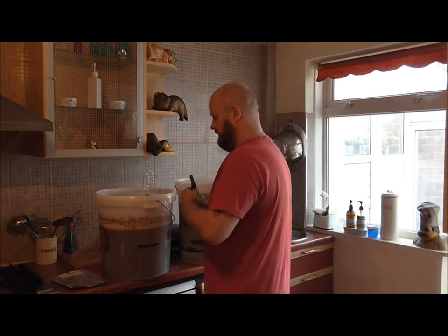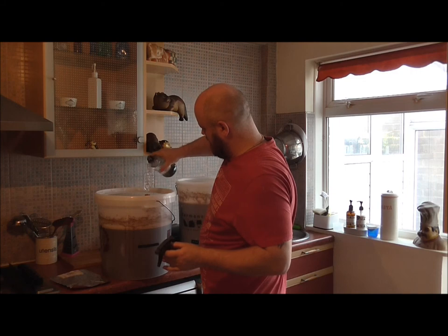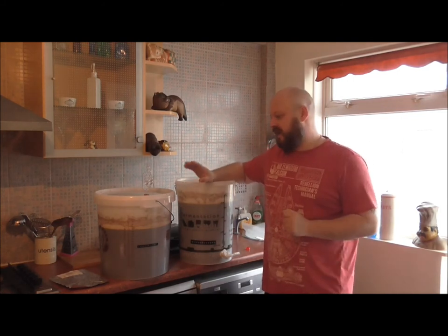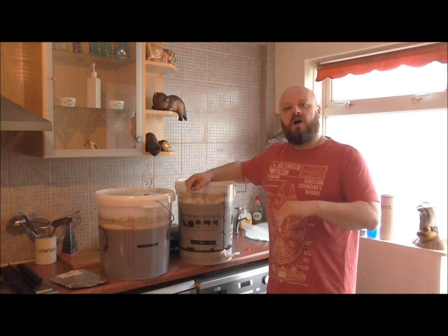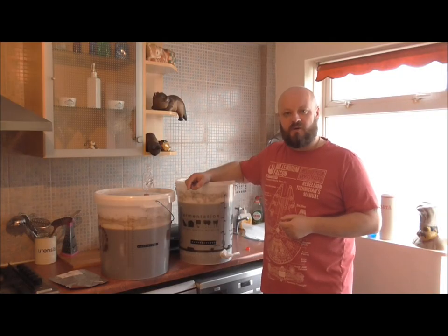Adding a bit of fresh Star San sanitizer. That's it for this beer — the next time you see it will be when we're bottling it up in a few weeks. On the YouTube channel you won't have to wait that long as I'm always a bit ahead. Hope you enjoyed that one — don't forget to give us a thumbs up and leave your comments, as I read them all and get back to you. I've been Double Tap — bye for now!